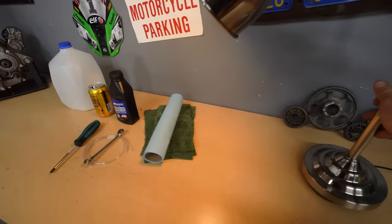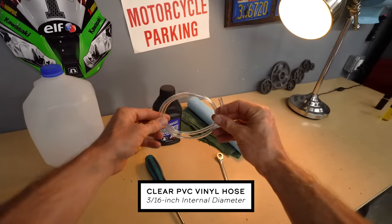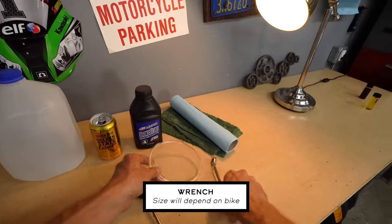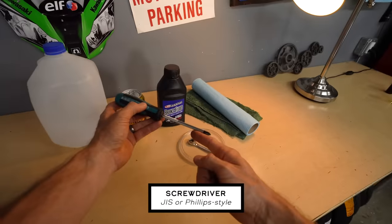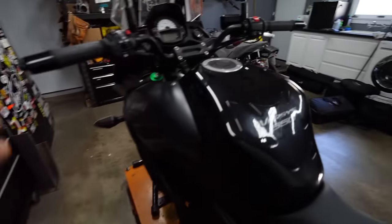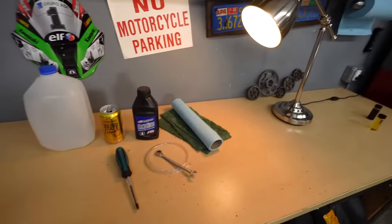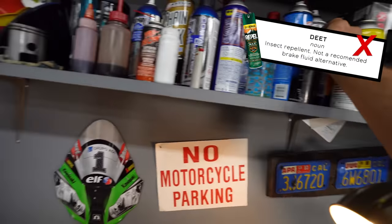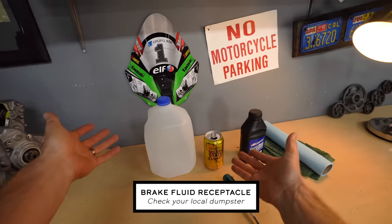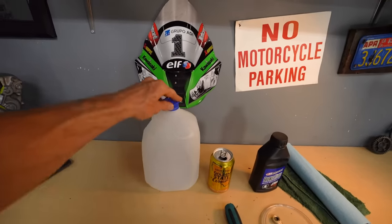To bleed your brakes, you don't actually need that many items. We'll start with some hose — this is just 3/16th ID vinyl hose, available at any hardware store for cheap. I'd recommend getting more than you think you need. We'll use this to transfer fluid out of the caliper into a receptacle. We've also got a wrench for the bleeder valve on the caliper, a screwdriver to remove your reservoir cap, and of course brake fluid — likely DOT 4, which is what most motorcycles use. It will be listed on the lid of your reservoir. For a receptacle, I prefer a sealable jug since you'll need to dispose of the fluid — that way you can close it up.